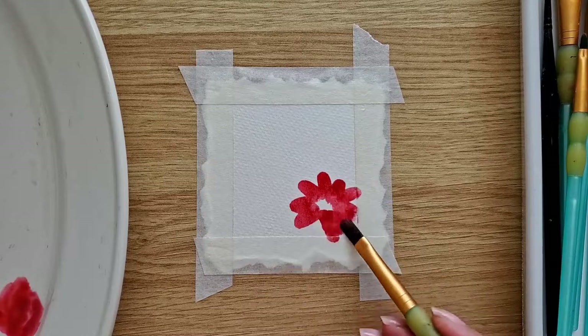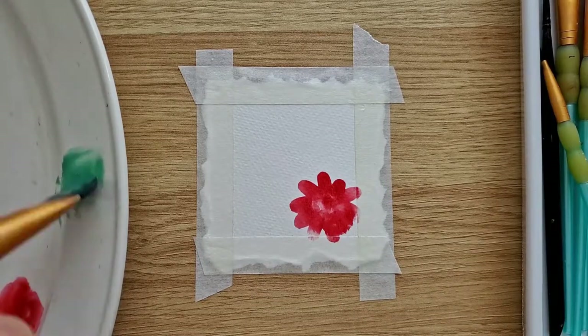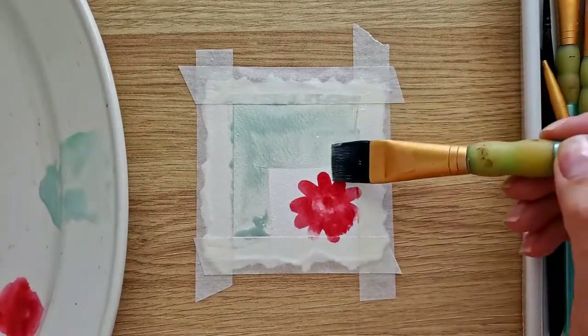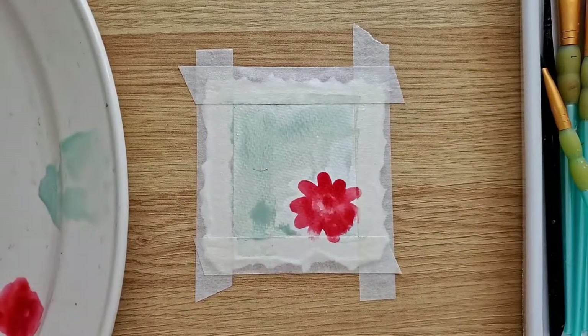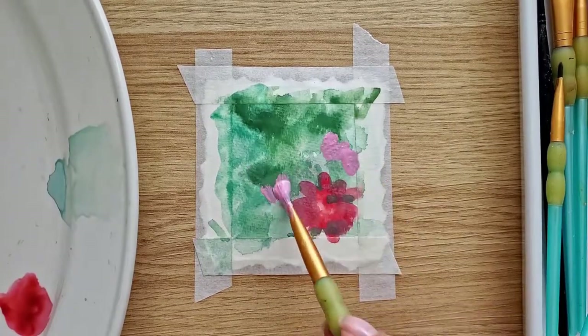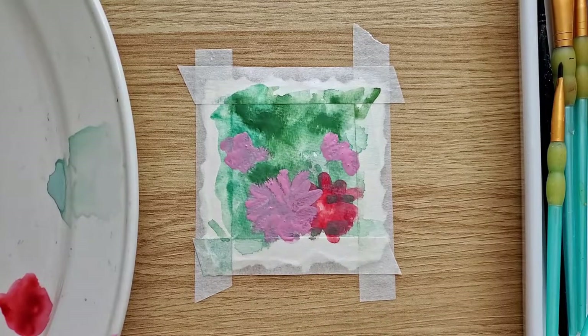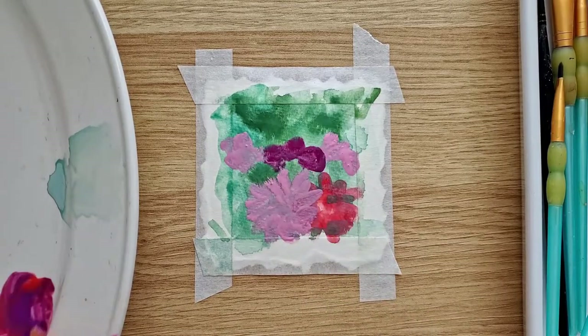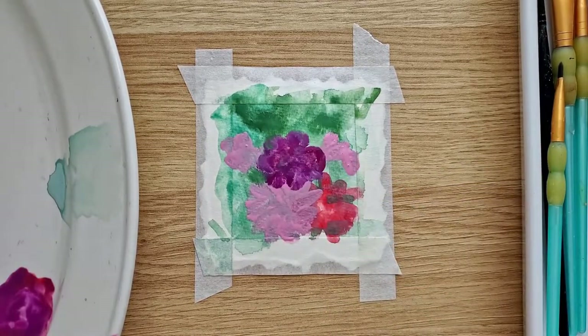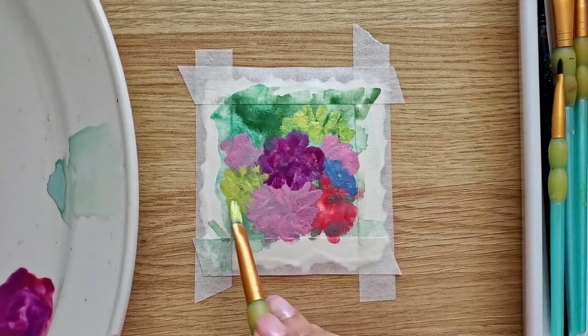For the second painting I chose flowers, simply because I love flowers. I started painting with a red flower, but then I realized it would be better to paint the background first. So I took green paint and covered the whole surface of our painting. When the background dried, I started painting flowers. Painting flowers with gouache means we will have to paint a few layers, so I started with the first layer for our flowers.